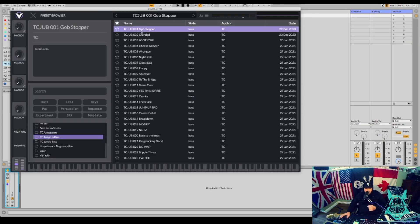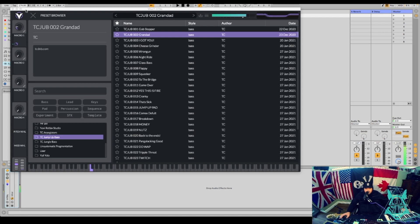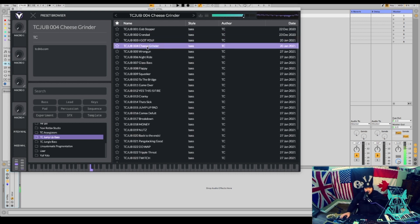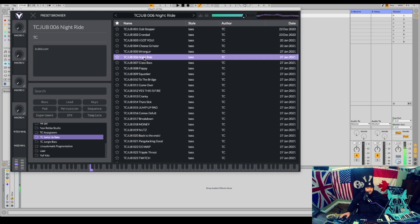Let's get into it — I'll show you the sounds in the pack. Jump up bass, starting off we've got Gobstopper there. This one's called Granddad. This one's called Cheese Grinder. Some really cool sounds in this pack.